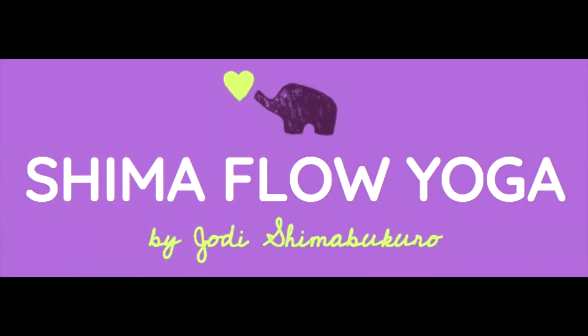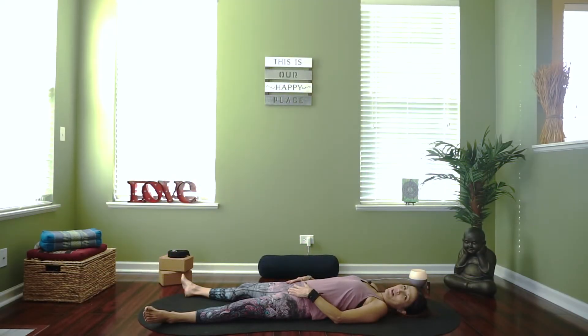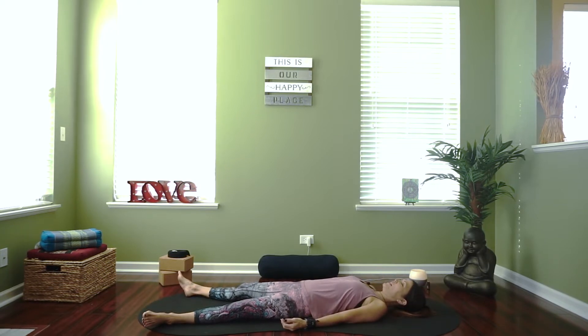Come onto your back into a reclined position. Relax your arms in a comfortable position, close your eyes, and just start to breathe and notice your breath. We're not going to do anything special with the breath today except be aware of it. Breathe in and out of your nose and just notice the rise and fall of your body. Our breath is our most important tool in our yoga practice.